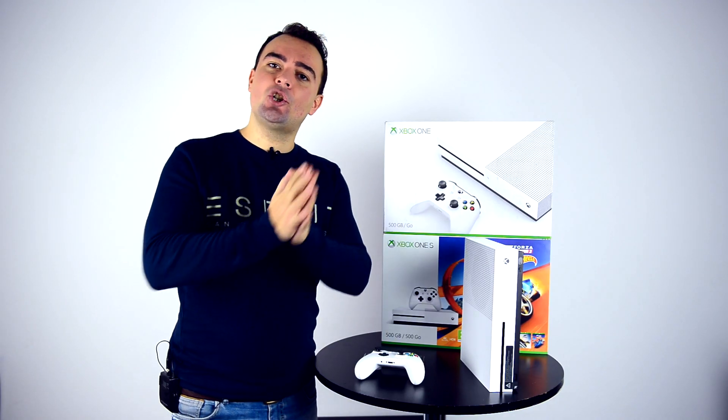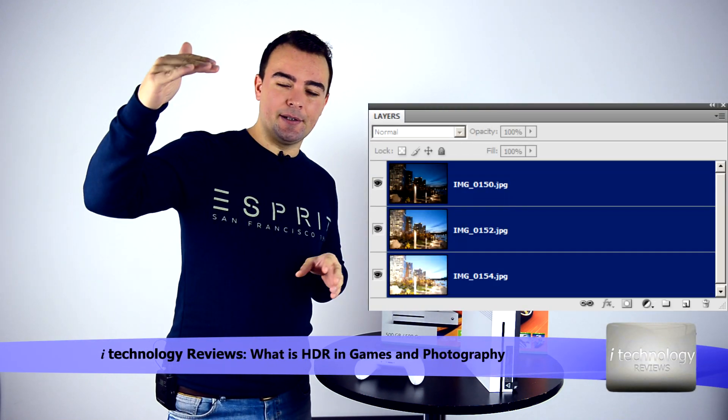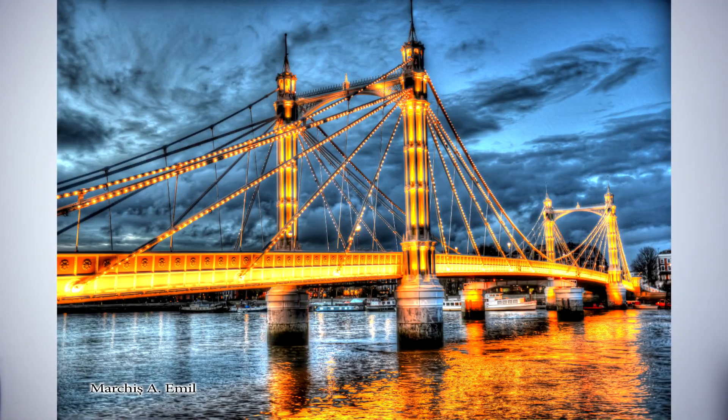What is the HDR mode? In photography, HDR involves multiple layers of exposure. I myself am a photographer — I've been doing HDR photography since 2009, and it works like this.